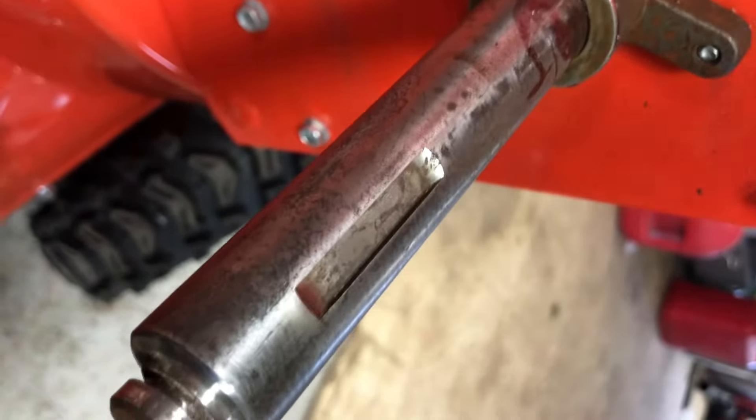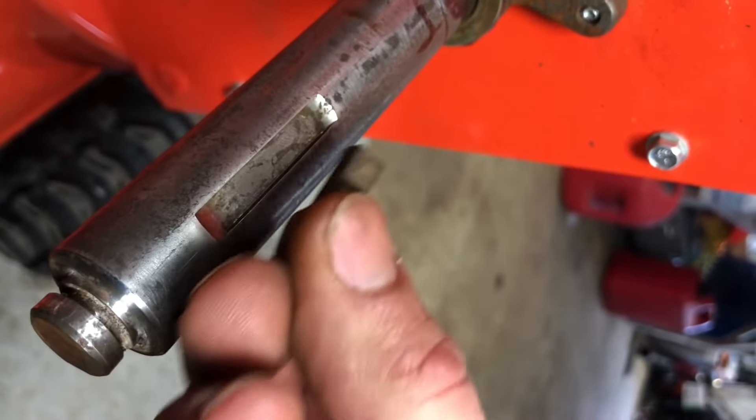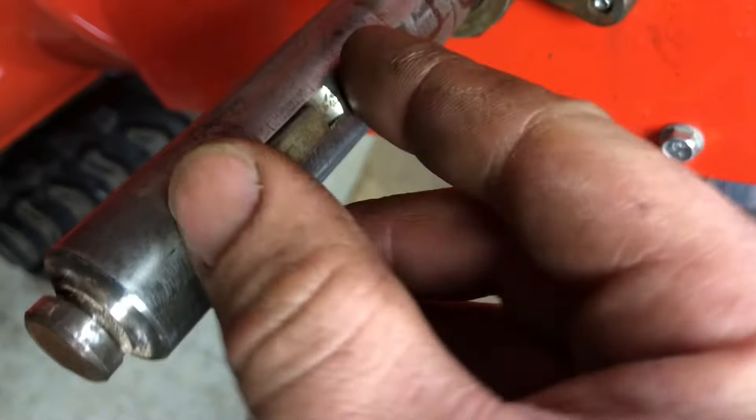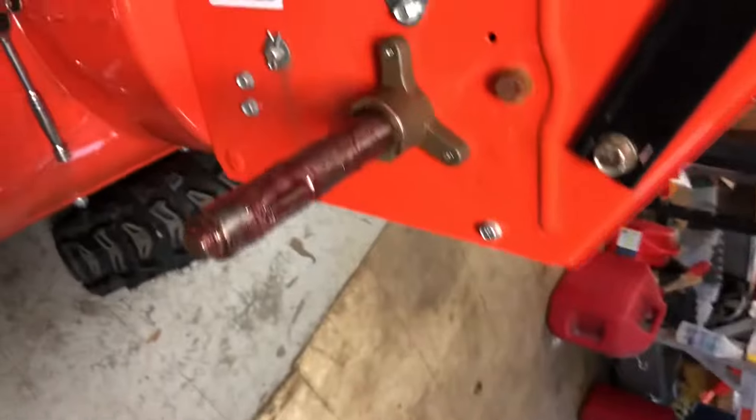I'm going to grease up the rest of the shaft, especially in this keyway — we have a nice clean key to go back in here. We're going to make sure that we put it in this way; it only goes one way. If you mount it incorrectly, you won't be able to get the wheel on, or you'll drop the key out altogether.